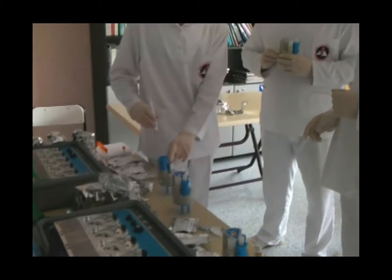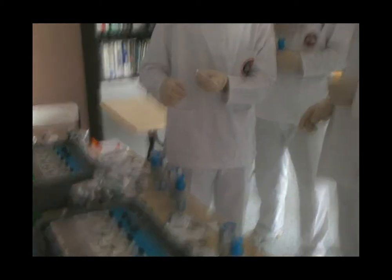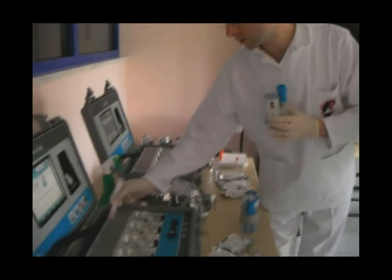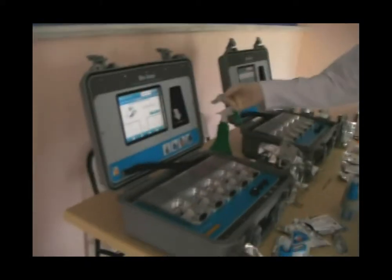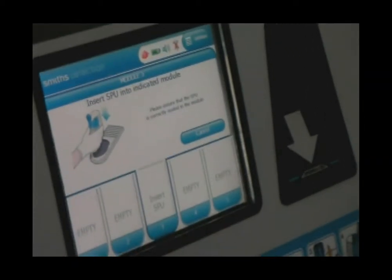We won't use this barcode here — it's old. We've got these new ones. We have two: barcode one, which is for the sample preparation, and when that's finished we run barcode two. I'm going to scan our barcode. It's easier if you hold it quite low rather than up high.